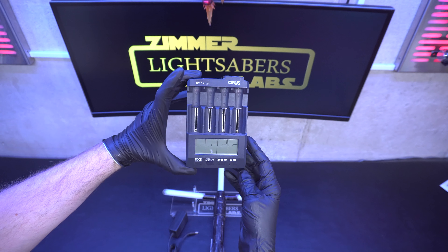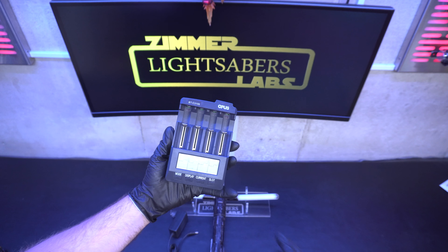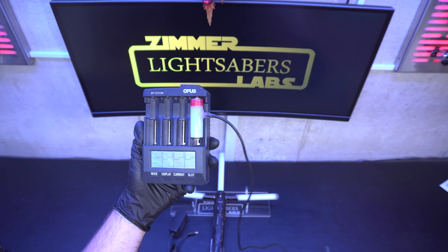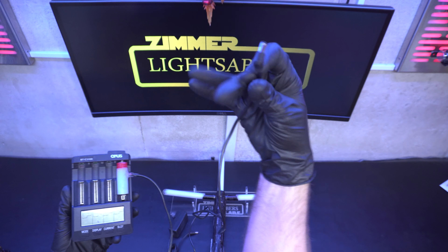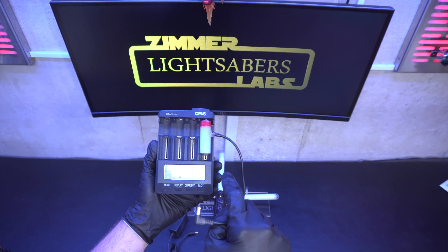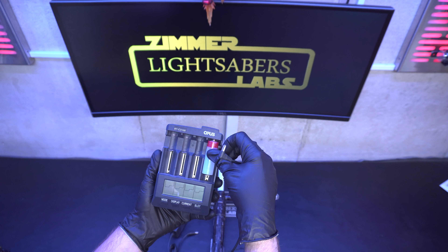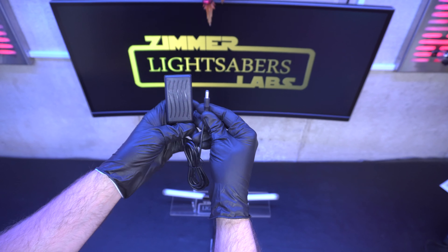It's about $35 on Amazon — the Opus BTC 3100. It's a standard lithium battery charger, four bays, spring loaded. You just stick a battery in like that and it charges it. In conjunction with a cable I supply, you put this dummy cell into it — the charger thinks that's a battery — then you plug the other end into your lightsaber. This will tell you all the statistics: voltage, battery status. It will even fix a damaged battery. It's fast, reliable, and safe. But alas, Alex didn't get one, and this wall wart turned out to be the culprit.